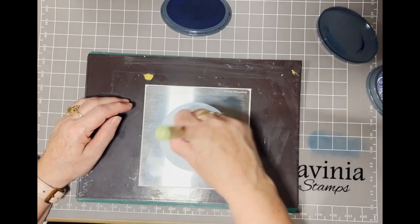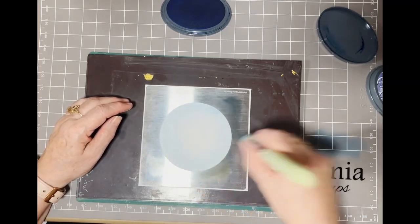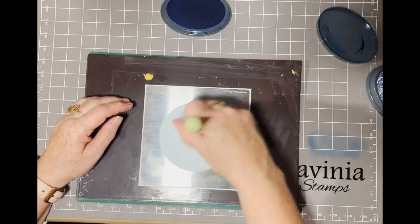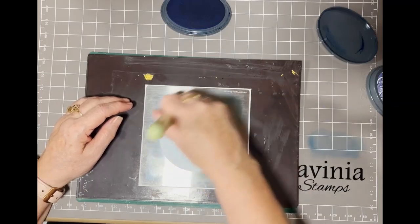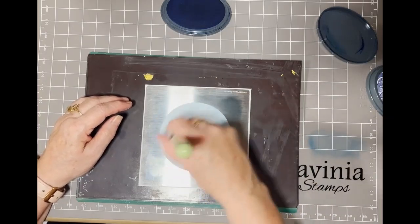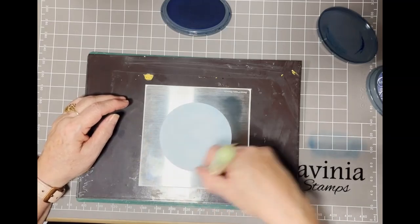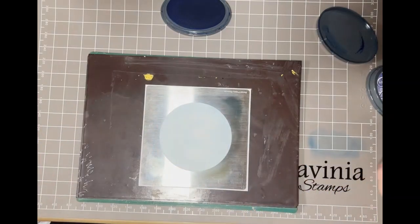I'm not pressing hard, just pressing really gently. I dab up the ink I've just put on the side and go back in more into the center to try and get an even coverage of the blue ink. Just keep going around in a circle until you're happy.